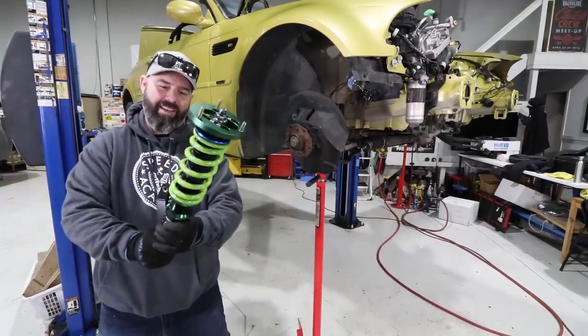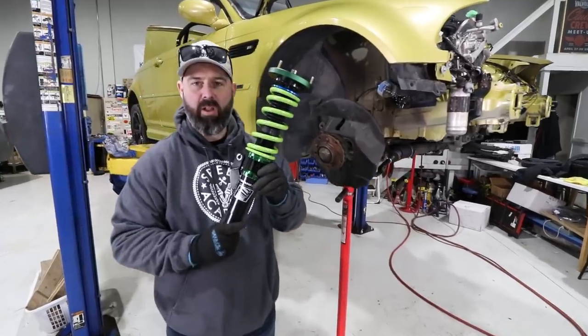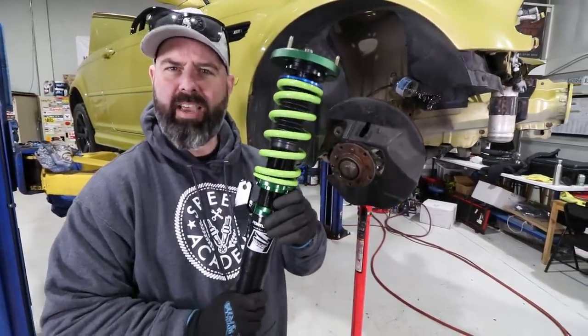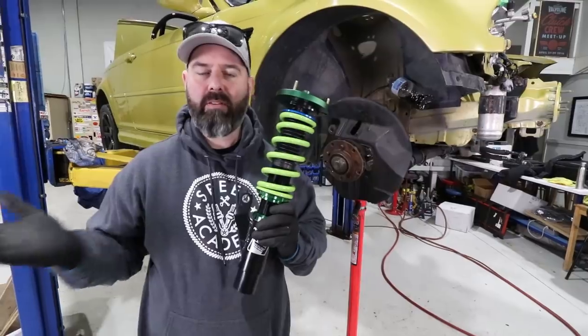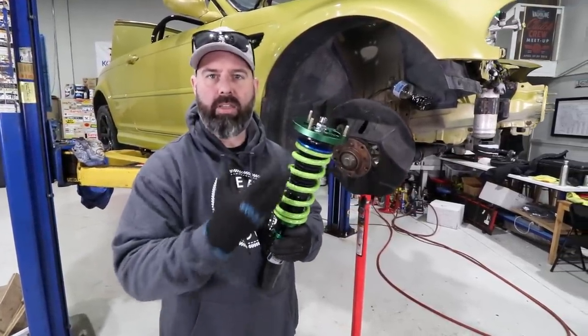Right into my wheelhouse now - it's time for the suspension. These are Fortune Auto Coilovers, their 500 series, Generation 6. They are now up to Generation 7, so we've been left in the dust already. If you jump on their website there's some information about differences in generation, but they've just kind of evolved their internal damping.